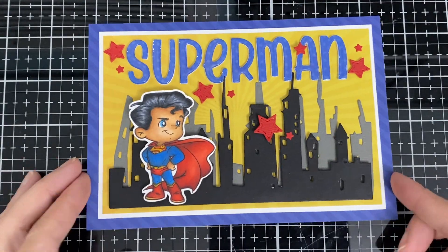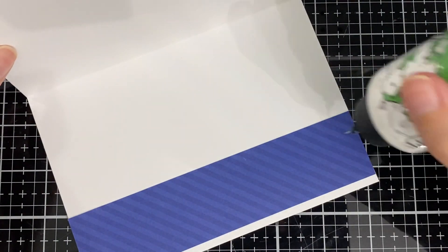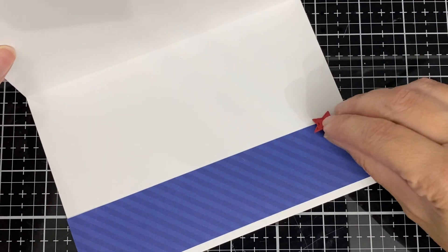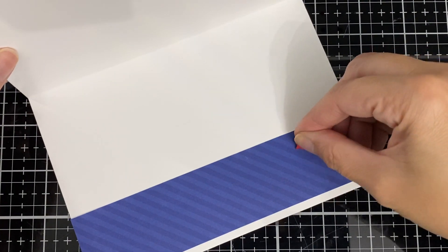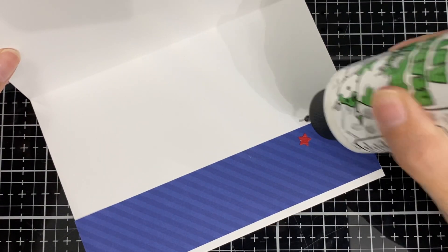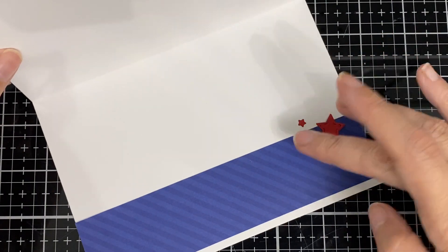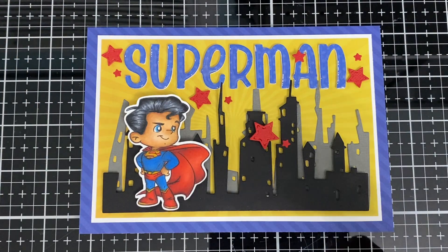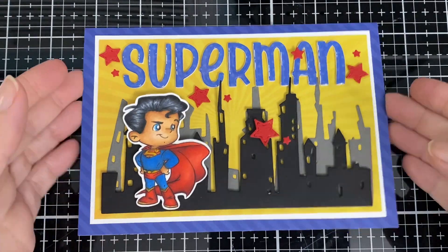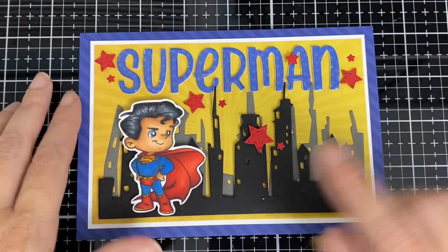All done with the building — I did pop the second layer, the black layer, up so there's dimension there. I'm just adding a little bit of stars inside too. There, all done, and I'm going to show you how I colored the Superman.